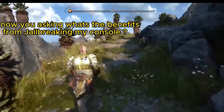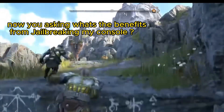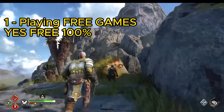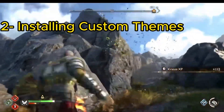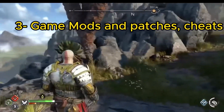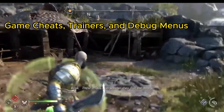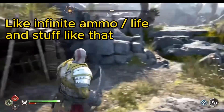You are asking: what are the benefits of jailbreaking my console? I'm going to answer, don't worry. One: playing free games — yes, free games, 100%. Two: installing custom themes. Three: game mods, patches, and cheats. Unlock 60 fps for some games. Game cheats, trainers, and debug menus — like infinite ammo, infinite life, and stuff like that.